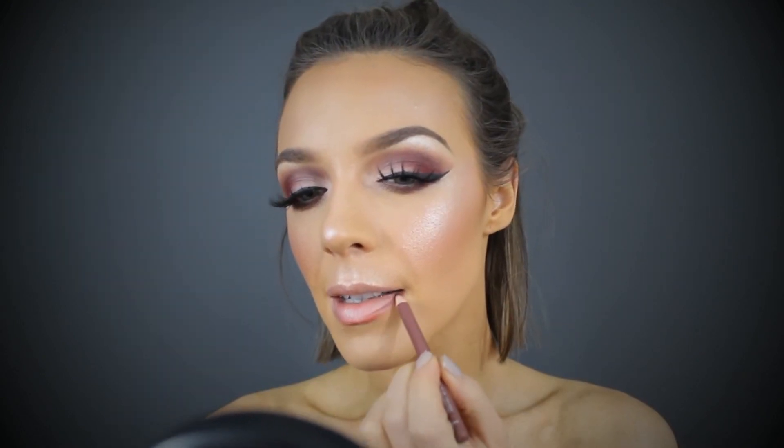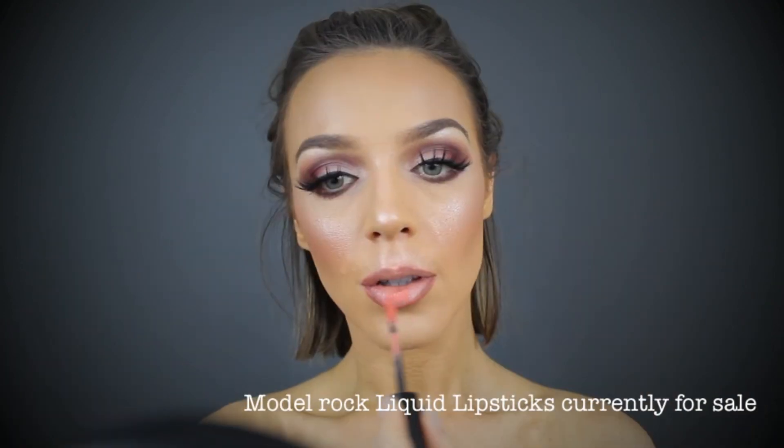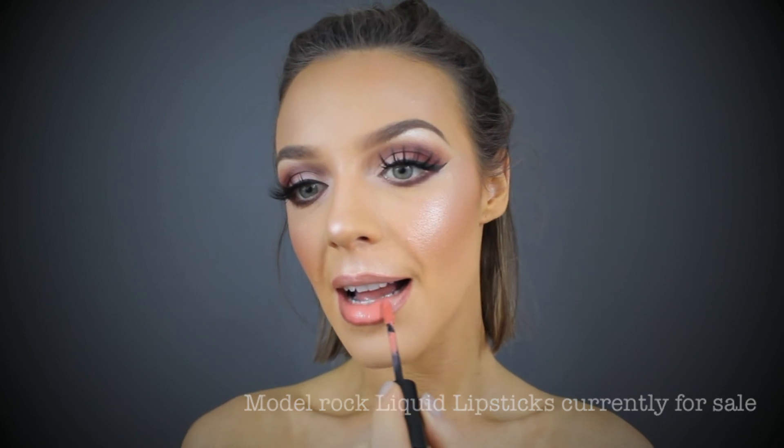Now I'm just going to set everything in place with my Urban Decay cooling and hydrating setting spray. Then applying the Model Rock Moroccan Goddess liquid lip — I love this color. That brings me to the end of this video. I hope you guys loved it. If you've got any questions feel free to leave a comment below. All products used will be listed in the description box. Don't forget to follow me on Instagram at Rachel McIntosh. Love you guys, bye!